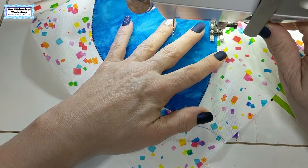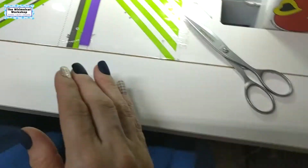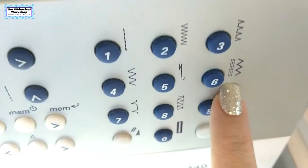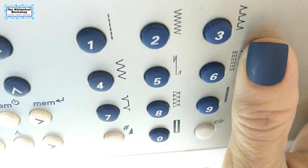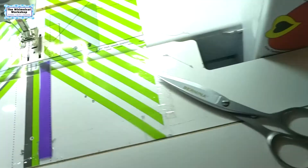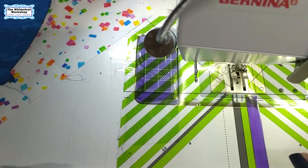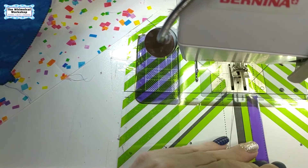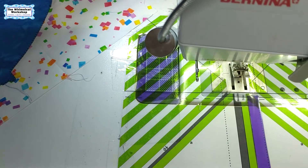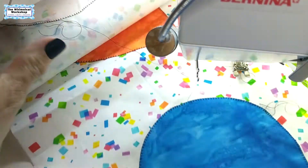Going over my first stitch and reversing back to finish. Now for the straight stitch for the strings: I'm using stitch number six on this machine — the three vertical lines, which is a triple stitch. I reduce the stitch length to just a little longer than one — about 1.25 — and start on the long part of the string first, then do the balloon tie second.